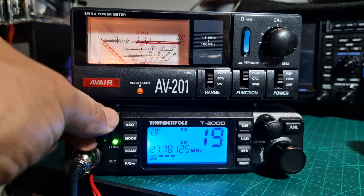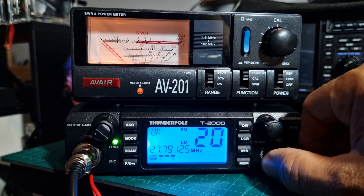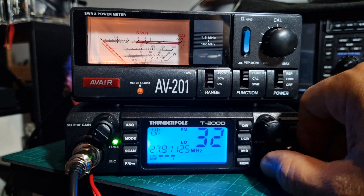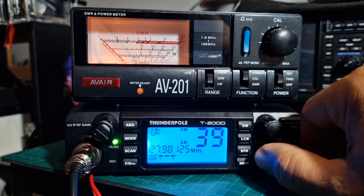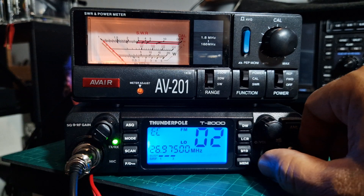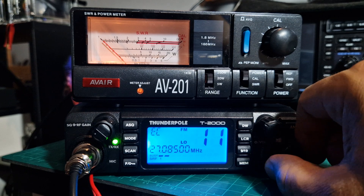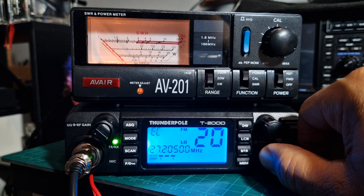Anyone about here where I live? Well, where I live there's not actually much activity. You do get SSB — try the EU — but this isn't an SSB receiver; that's sideband, that is.